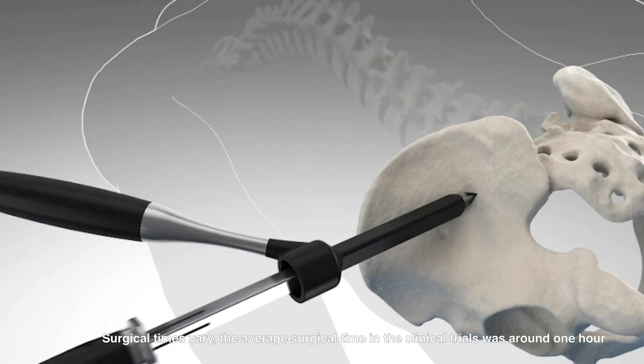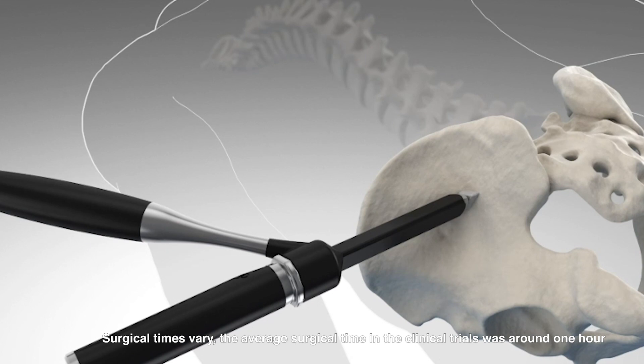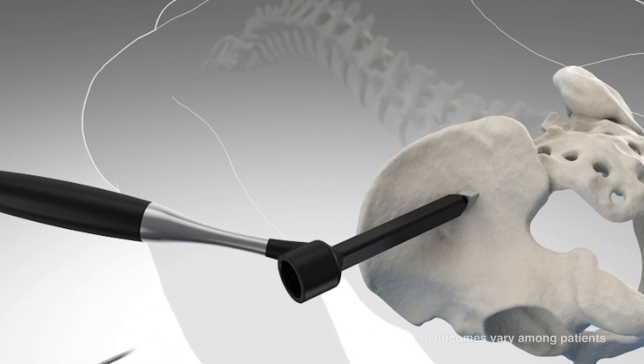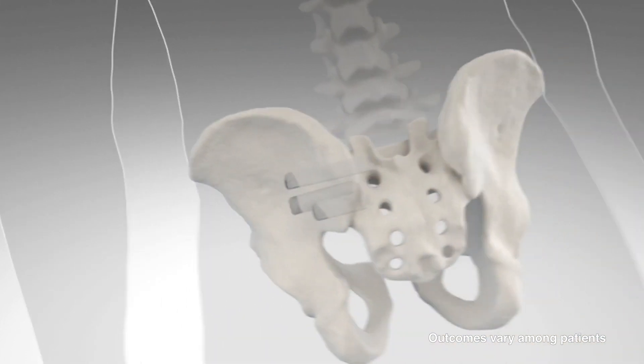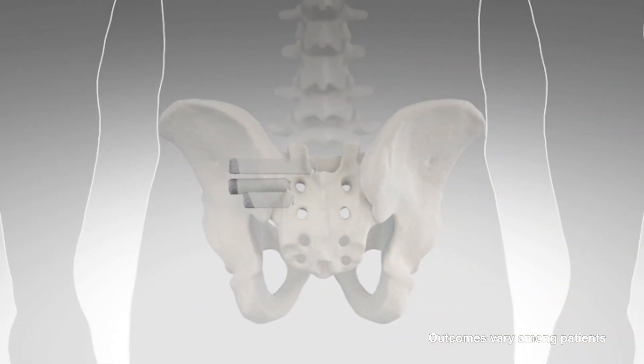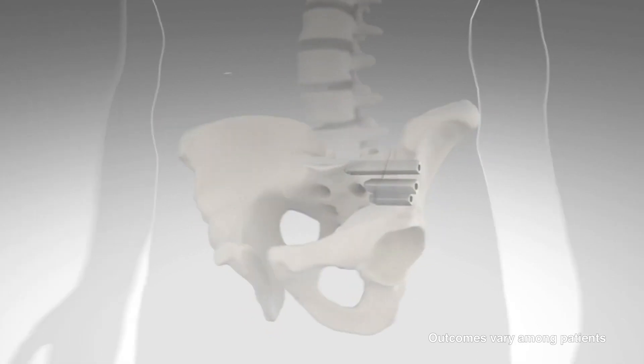It's a simple procedure, half an hour or 35 minutes worth of surgery. Then we send you home. At home you can anticipate that you're up walking and doing your basic daily routine. We recommend that you limit your activity for roughly about two weeks.